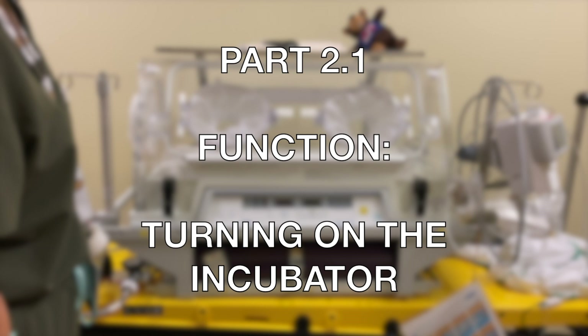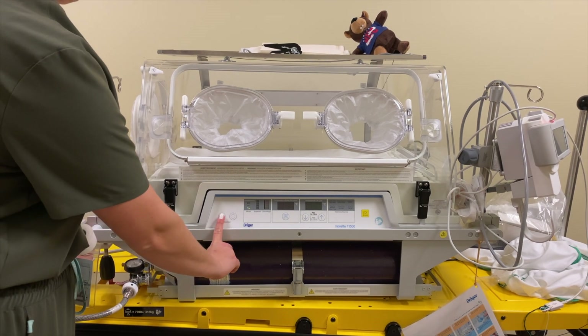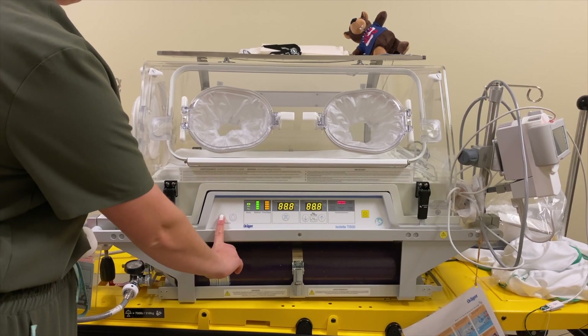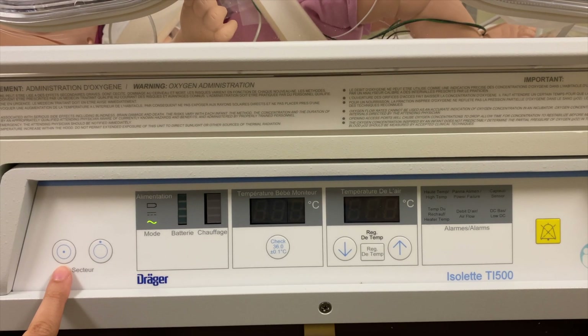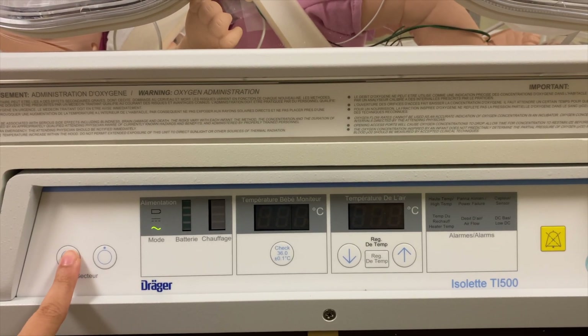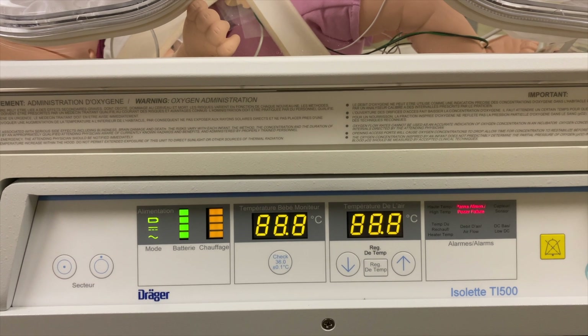Part 2.1 Function: Turning on the Incubator. To turn on the Incubator, press the left-most button. With a closer view, once turned on, the Incubator immediately does a self-diagnostic. Any functional issues will be immediately indicated with a red light.